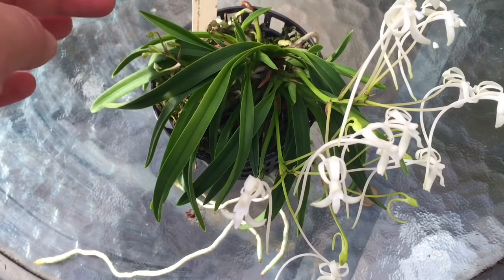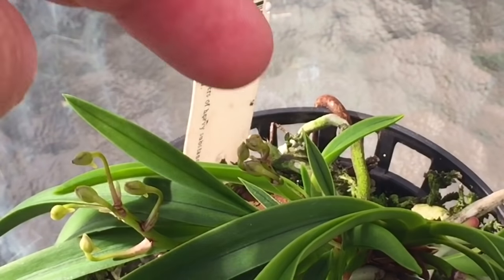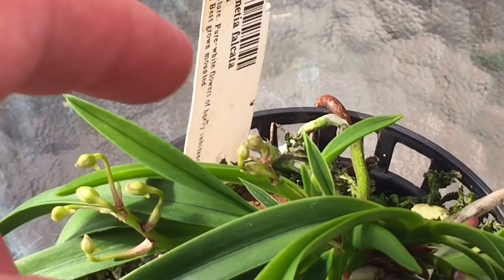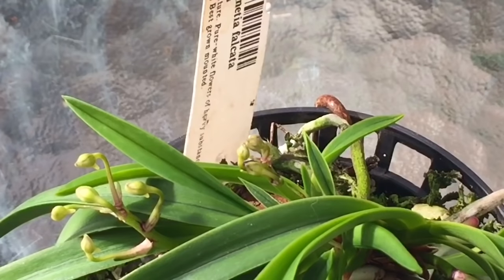I was told the spikes develop very slowly — from wintertime, taking up to six months till June to develop. But honestly, these spikes came out so fast. I noticed the first spike when it was small, and it's now in full bloom just last month. The newer ones I could barely tell if they were a spike or another fan of foliage, but within a month they were this size, and within another month they were full-sized flowers.